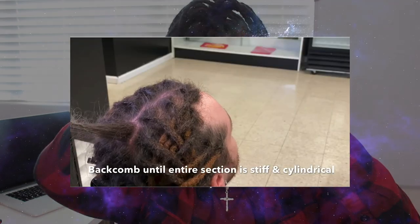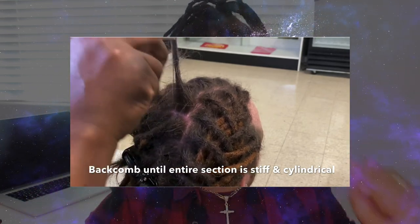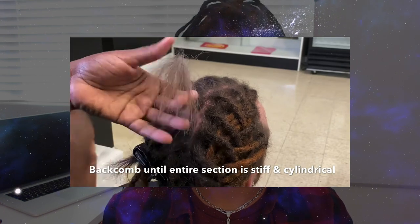Back combing is a really popular method, especially if you have straight hair. Basically, you lay your hair flat and back comb it repeatedly — pushing the hair backward — to create the lock structure. There's a video specifically on back combing that I highly recommend watching to fully understand how it works.